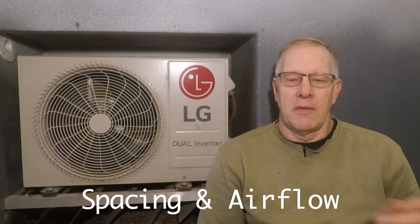One of the first questions was about the spacing and airflow around the outdoor condensing unit. This is the condensing unit — it is 30 inches wide, 20 inches high, and about 10 inches deep. It's probably the smallest condensing unit that I could find.